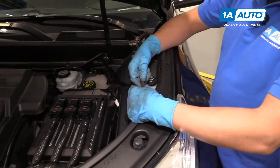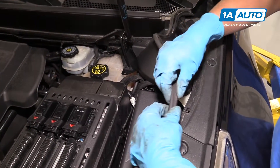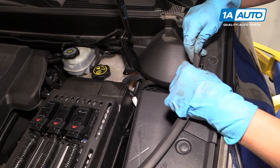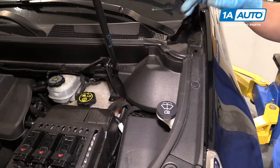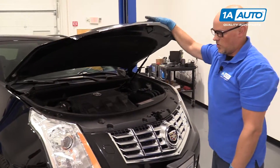Next, we're going to install this weather stripping. There are little holes that these clips will line up with. Pull on the weather strip a little bit and slide it onto the clip. Do the same for the other side. Close the hood.